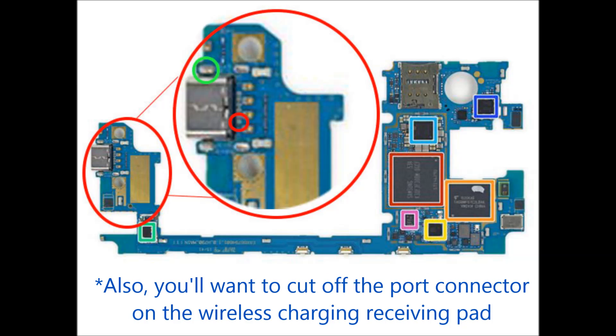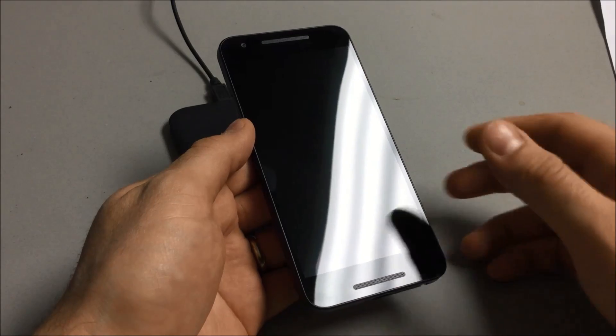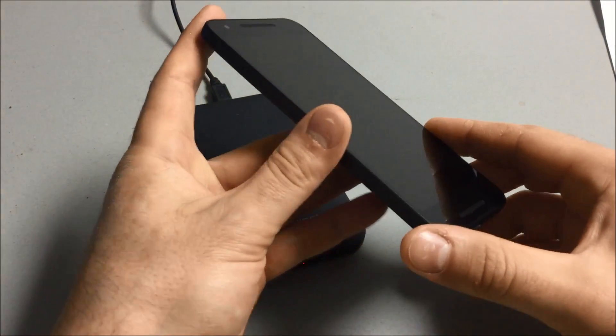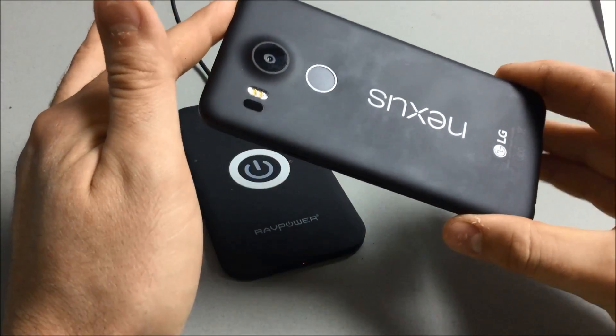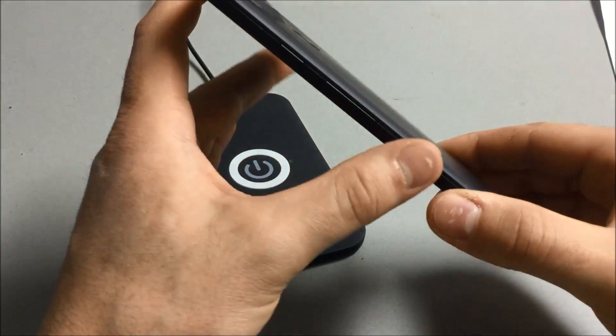Then, just close everything up and you're good to go. Here's a quick demo video showing the open USB port and wireless charging in action. I hope you find this video useful and thanks for watching.